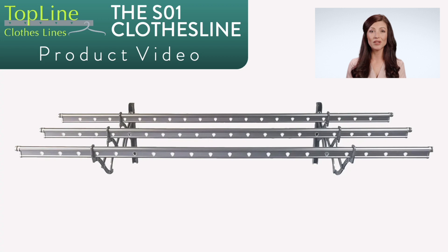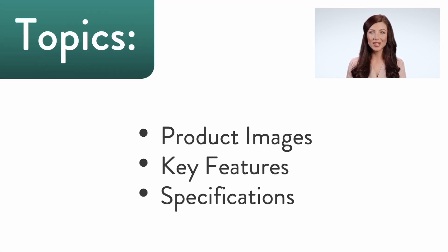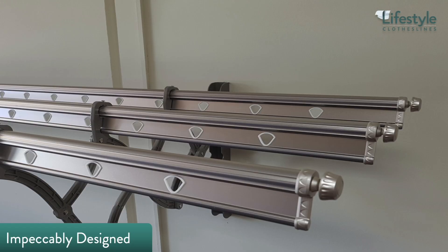This is a product video for the Topline S01 clothesline. In this video we'll talk about some of the images and key features as well as detailed specifications of this unique wall-mounted rail type clothesline.